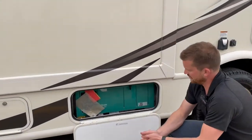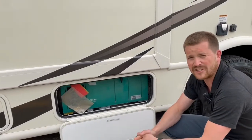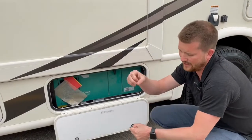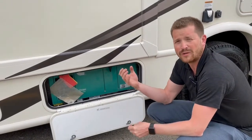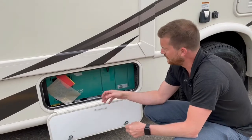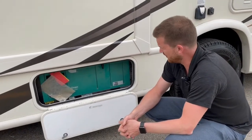This one here is the generator — it's an Onan 4000-watt gas-powered generator. It works off the RV's fuel tank and the fuel pickup line for the generator only goes down to a quarter tank of fuel. So once you have below a quarter tank of fuel in the motorhome, you won't be able to start the generator. That's deliberate so that you can't accidentally run yourself out of fuel by running the generator.